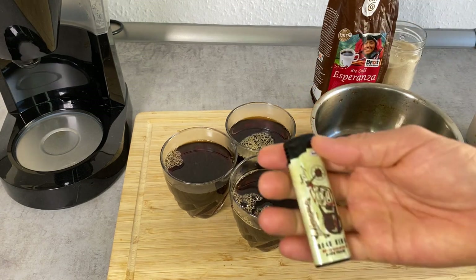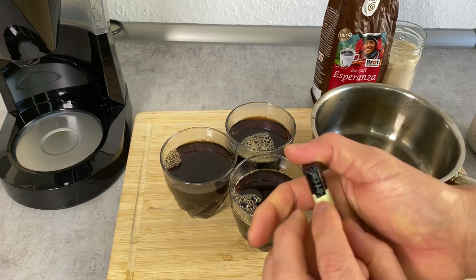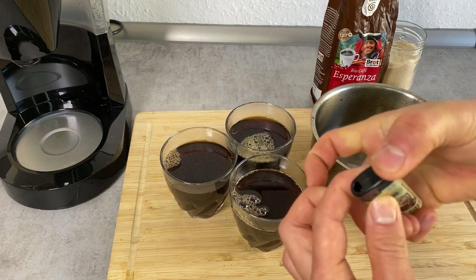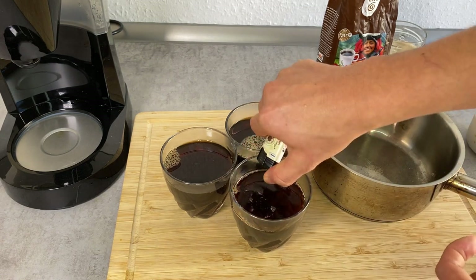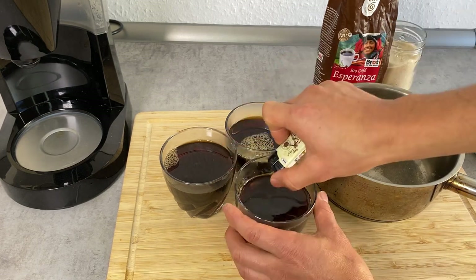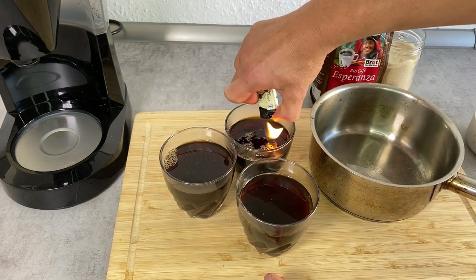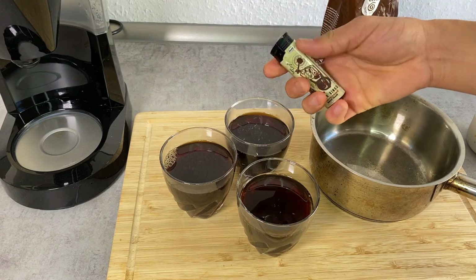There's another easy way, and that is using a lighter. Usually lighters have a switch where you can make the flame bigger. What you want to do is make a flame over the bubbles, and then the bubbles just pop and go away due to the heat. Be careful you don't burn your finger in the process.